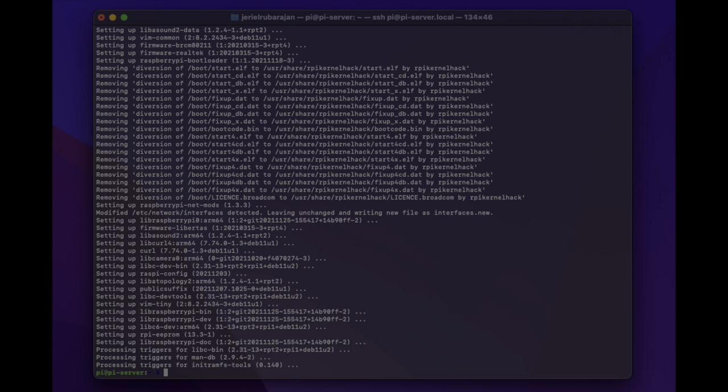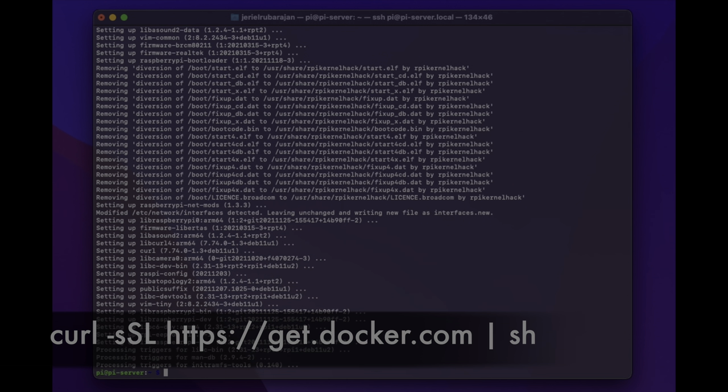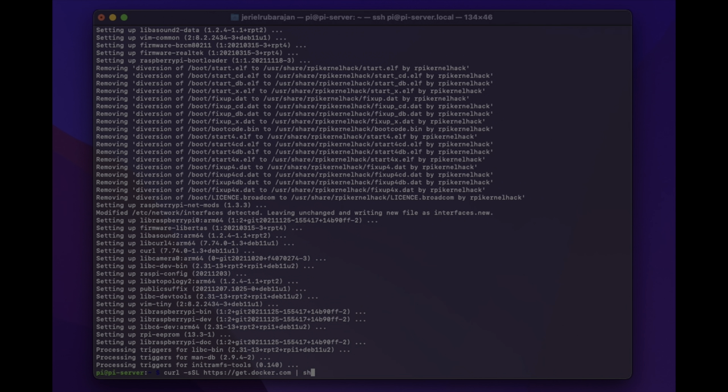Now that that's done it's time to install Docker. Fortunately, Docker provides a handy install script just for that. So let's type curl --ssl and the link for the script which is https://get.docker.com, then a pipe and sh, and click enter.